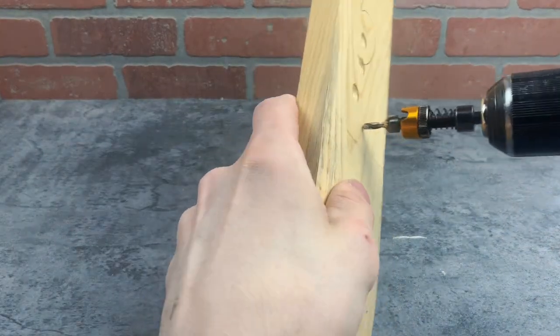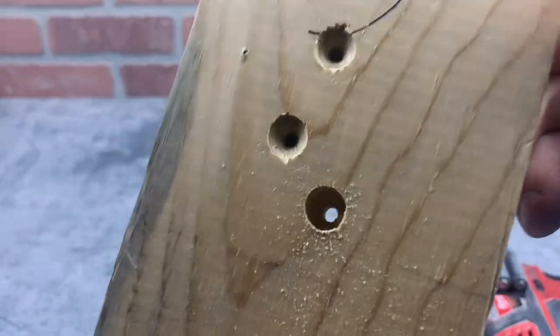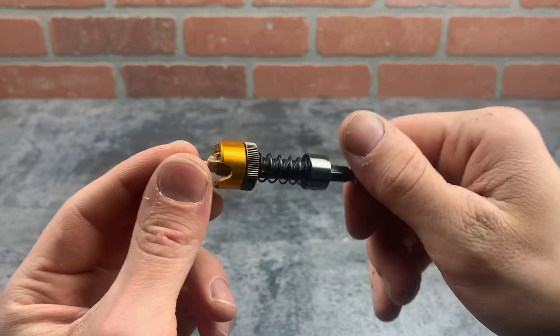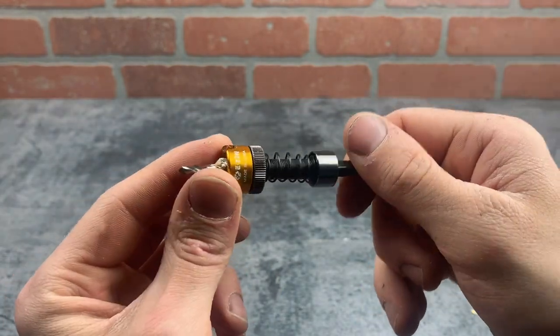If you wish to use dowel plugs, you can quickly and easily adjust the depth of the bit and then drill down enough to plug the screw hole. My only problem with this countersink bit is it doesn't allow for adjustment for smaller screws.